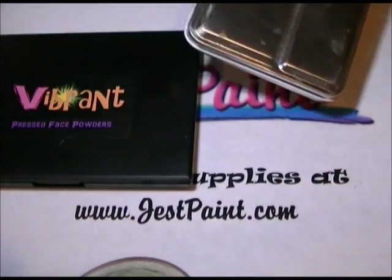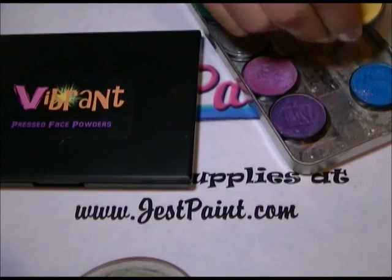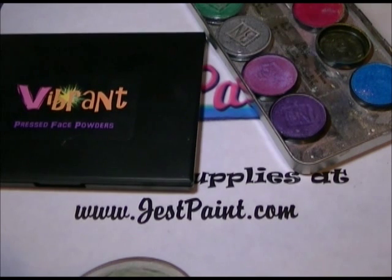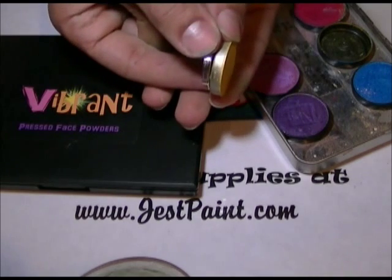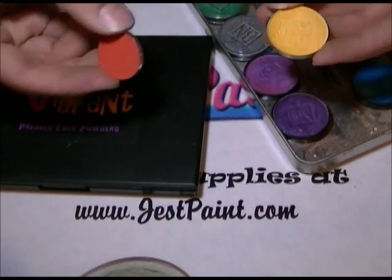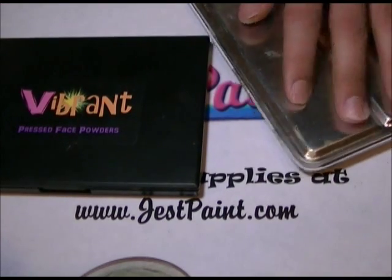And the Ben Nye — I'm just going to show it to you. Ben Nye are all shimmery colors, so it's not really comparable, but I wanted to show you the difference in size of a Ben Nye container and one of our vibrant colors. The Ben Nye Lumieres are a little bit bigger, but it's a different product — these are shimmery colors, ours are mostly opaque.